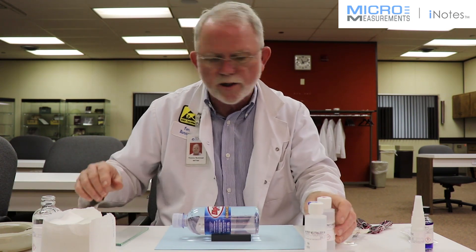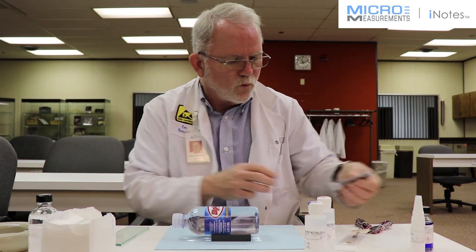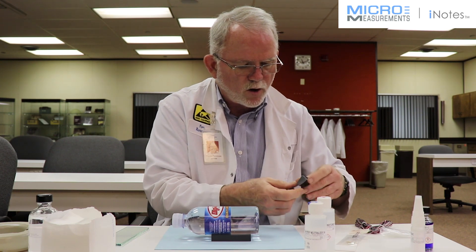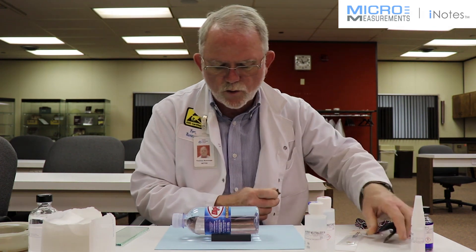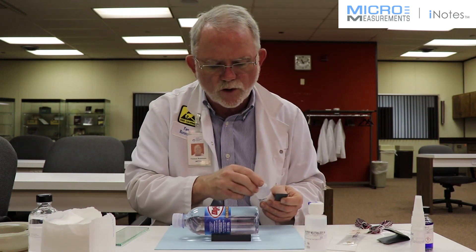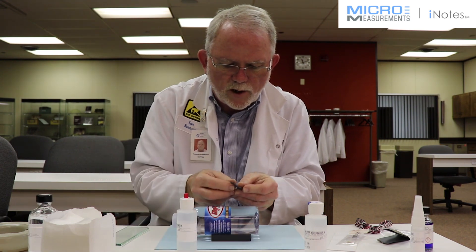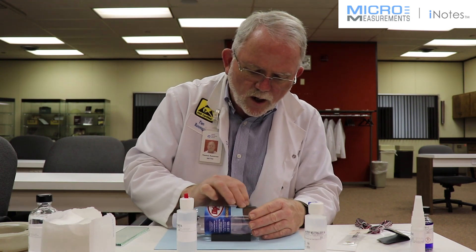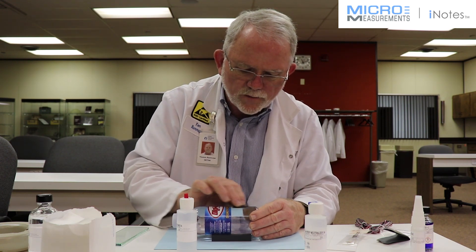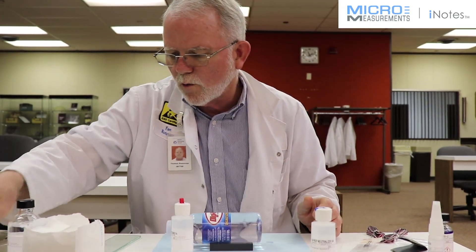Once I finish the degreasing, I'm going to go straight to a wet-abrade with Conditioner A and 400-grit silicon carbide abrasive paper. The plastic is too smooth right now for the kind of measurement we're looking for — you have to have a certain amount of surface. So I wet the 400-grit silicon carbide paper and then lightly abrade the surface; you don't want to go too deep into the plastic because it will deform it. I'm making it a little rougher than it was.